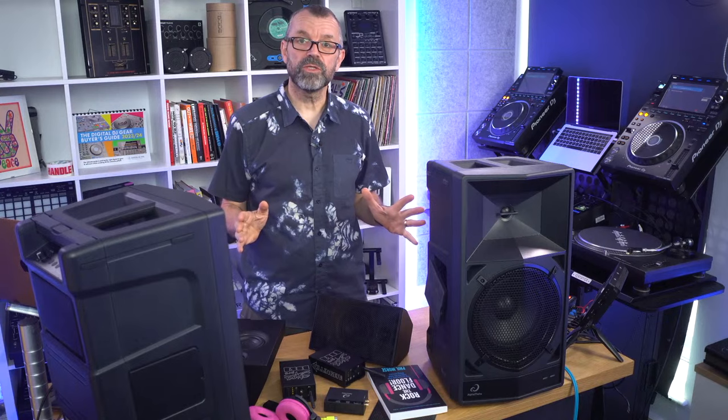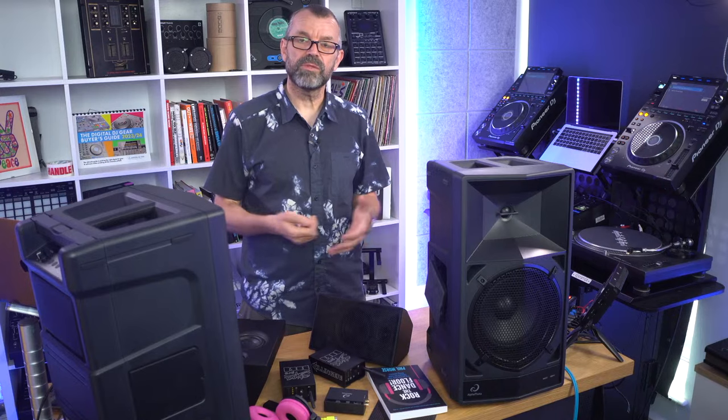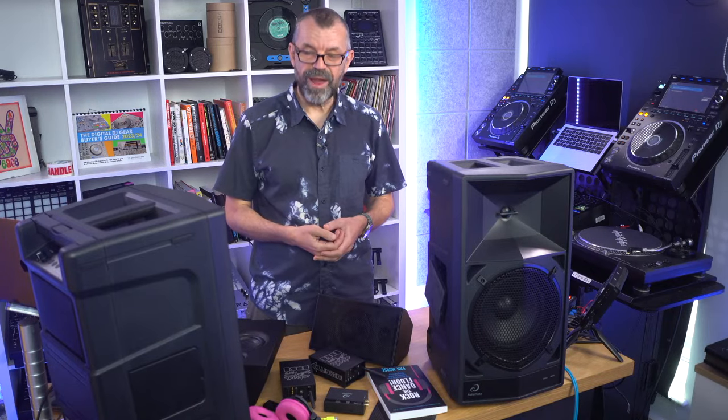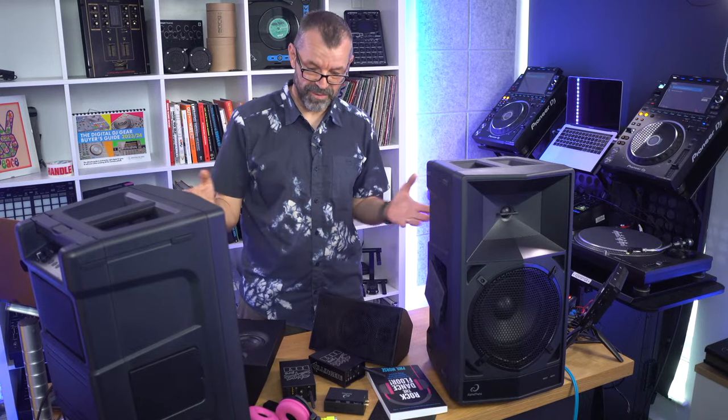We've reviewed them all on Digital DJ Tips in the last few months, but people seem to be interested in this. There are people asking lots of questions about which one might be right for them, making a few errors about how they work. I thought it'd be nice to round them all up, correct some of those misunderstandings, and at the end of today's live show we're going to be giving a pair of one of these away.